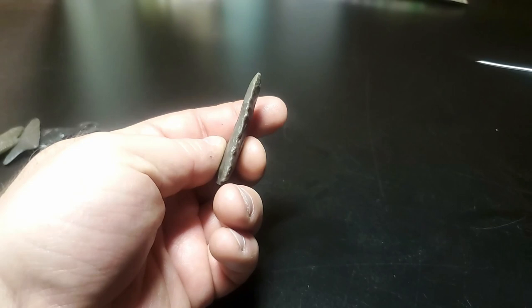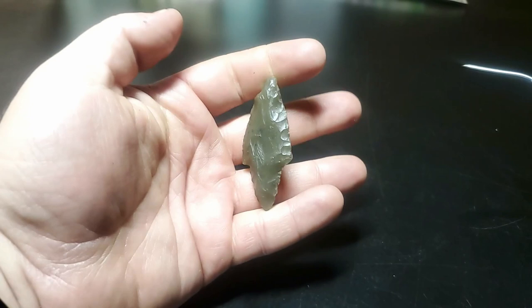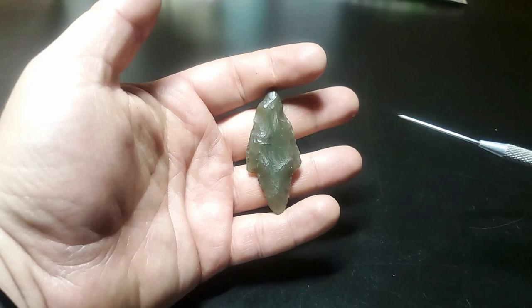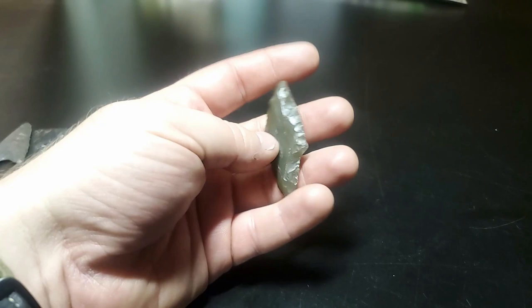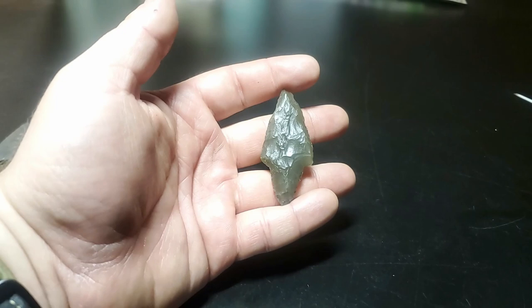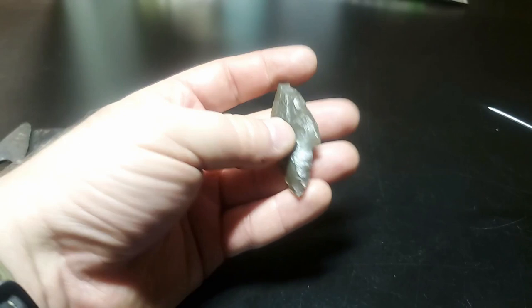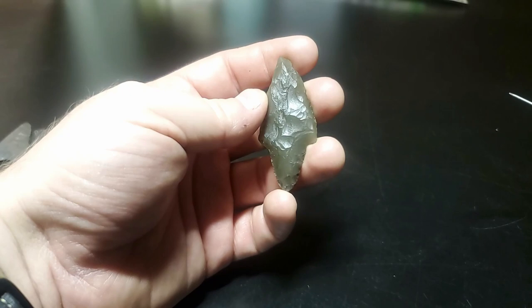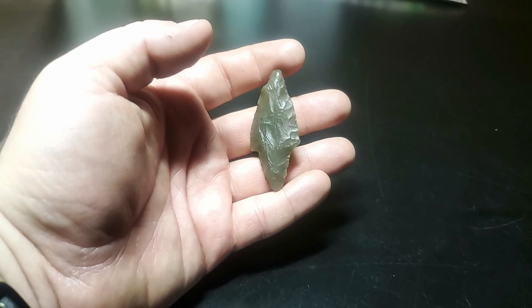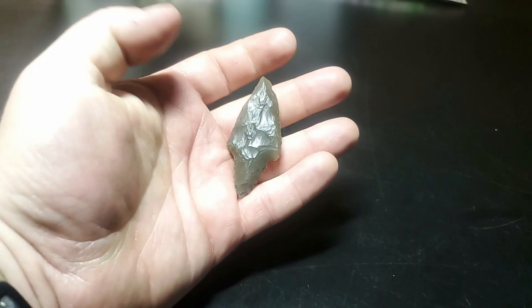Here's an interesting one. It would depend on where I found this because it would mean two totally different things. If I found this in somewhere like North Carolina or Georgia, this contracting stem — really deep contracting stem with a rounded base — would be a type 2 Morrow Mountain. But if I found this in Texas or Arkansas, this would be a classic Gary point-knife type. The Garys are later than the Morrow Mountains. Garys are supposed to be late archaic into the woodland, maybe some middle archaic. But in the Carolinas and Georgia area, the type 2 Morrow Mountains are late middle archaic, and that's just about it.